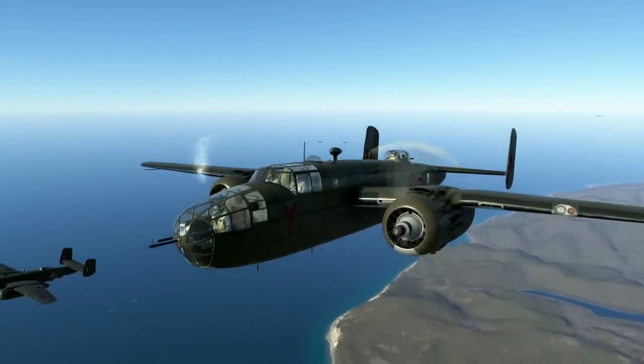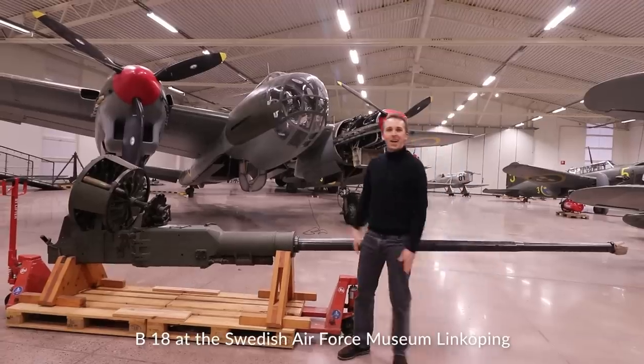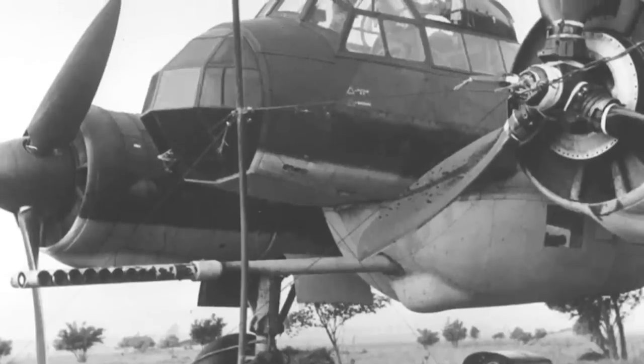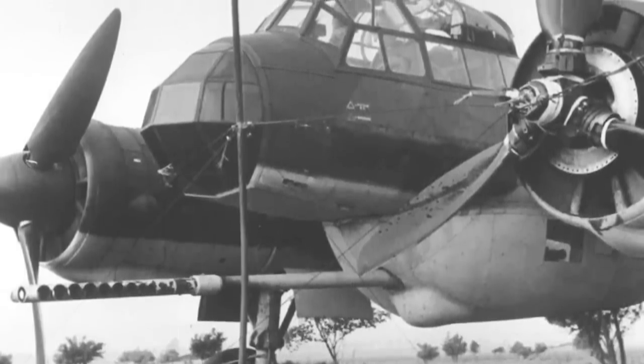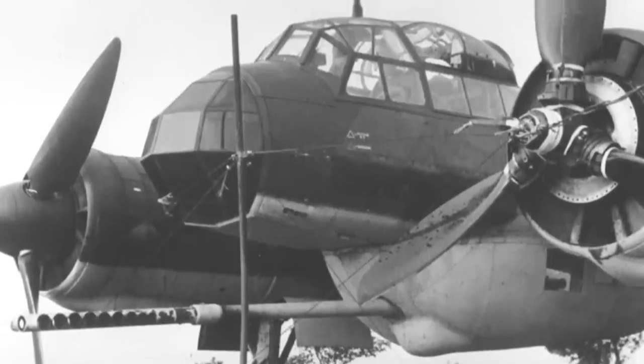During World War II, a lot of countries put big guns on aircraft, whether it was a PBJ-1, a B-18, a ME-410, or this German Junkers 88 featuring a Pak 40 7.5cm anti-tank gun. But was it actually effective?